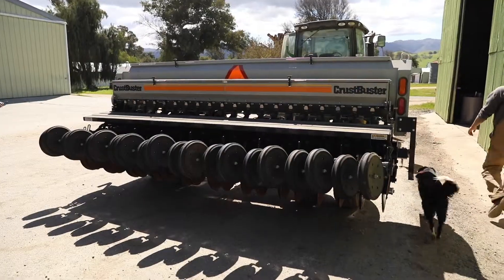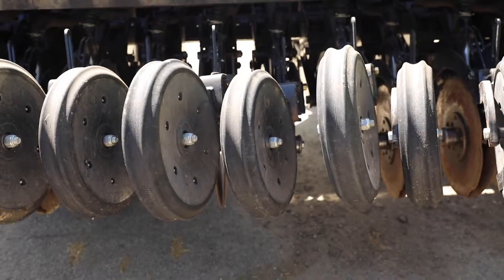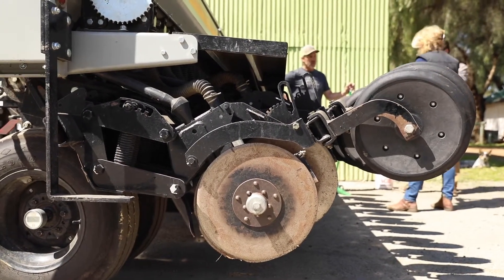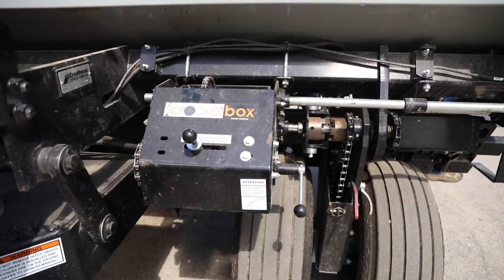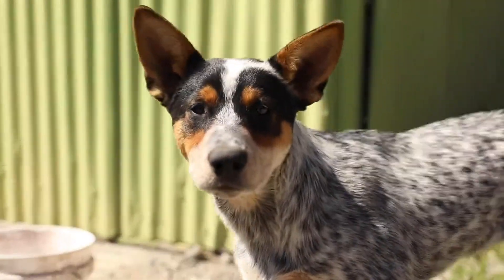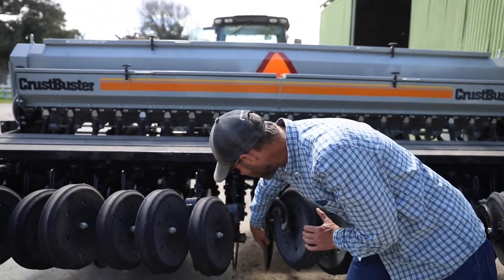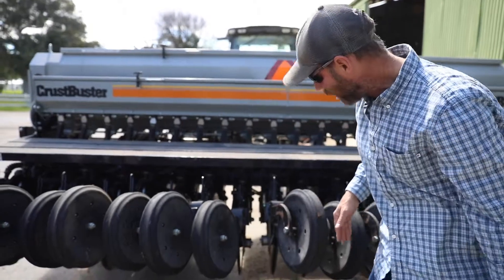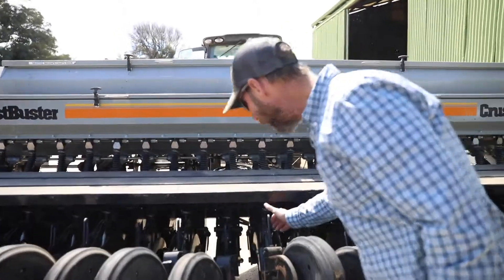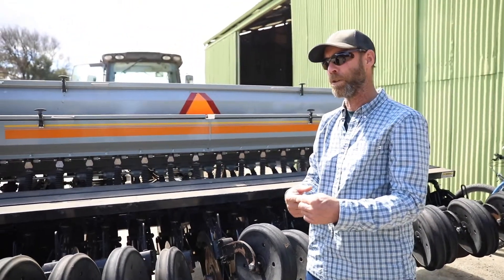We're drilling in two situations: on rangeland that is not tilled, and also on cropland that was previously tilled. A lot of our cropland is irrigated, and those are the areas where we really get a lot of residue. Some of the features that help us deal with that residue are these disc openers down here — you can see there are two discs that come together with a little groove between them. The seed is actually falling right in behind that groove through a little tube, opening up a slot smaller than a pencil groove.